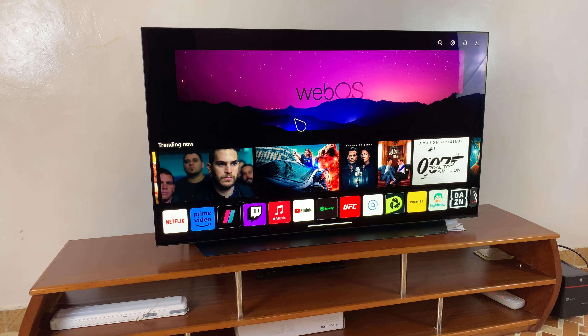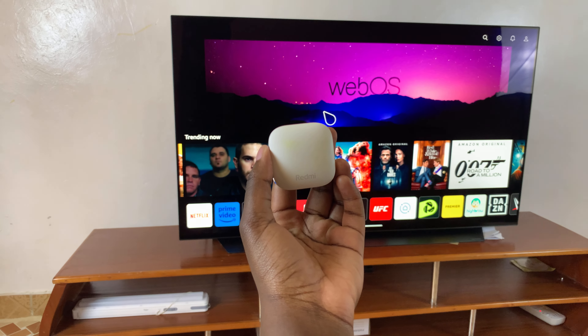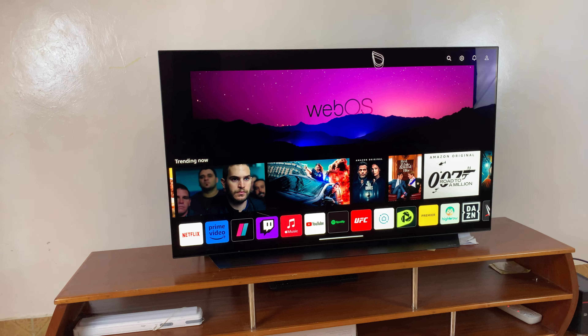Welcome back. In this video you'll learn how to connect your Redmi Buds 6 to any smart TV. The first step is to navigate to the Bluetooth settings on your smart TV, so for this LG TV...